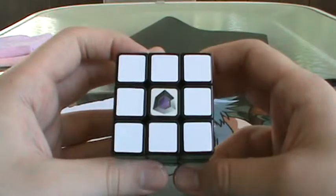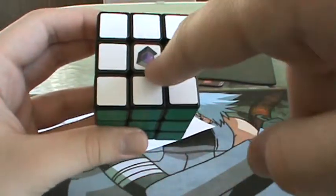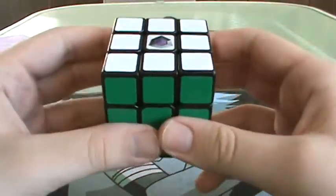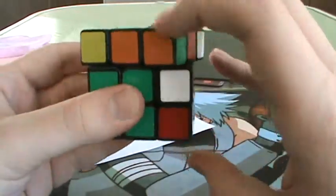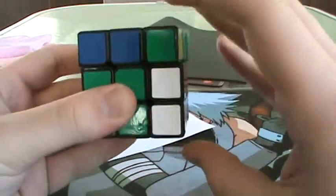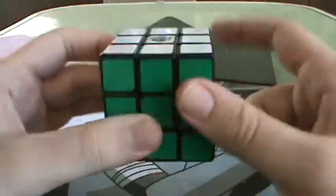After you do all your corner targets and you have an even number but it's not divisible by four, you're going to have a 180-degree flipped center. Then you just do R U R' U five times, and as you can see, it will twist that center 180 degrees.